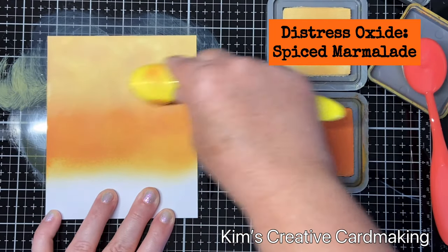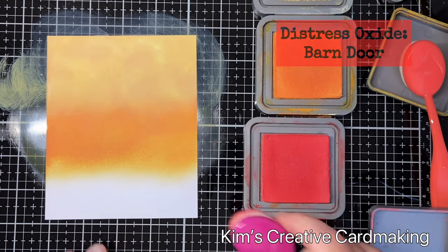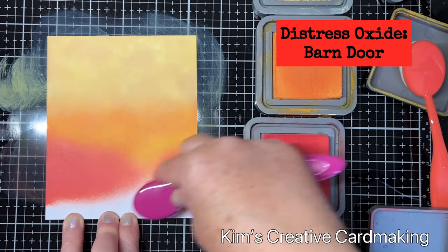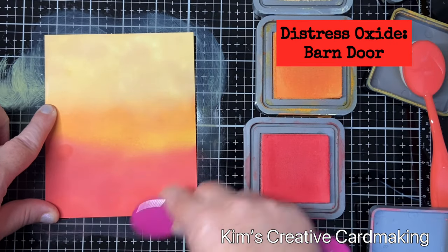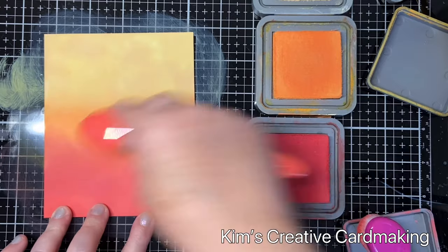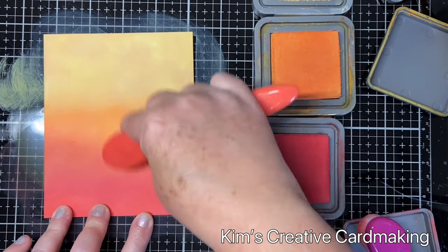On the bottom third of the card I'm going to add in some barn door distress oxide, and these three colors together really remind me of an autumn sunset. Once I finish putting down the barn door distress oxide, I'm going to blend those three colors together until I have a nice gradient on my background.